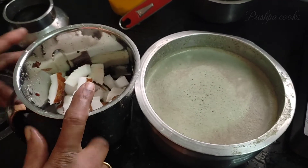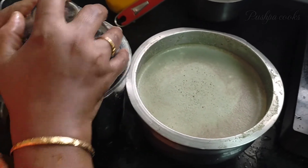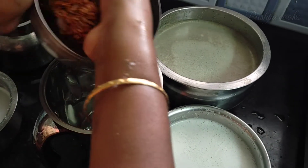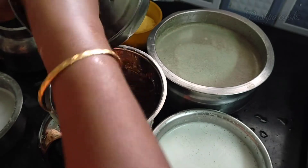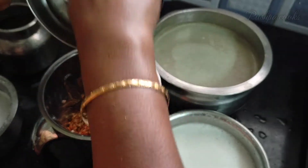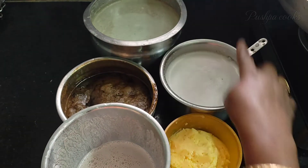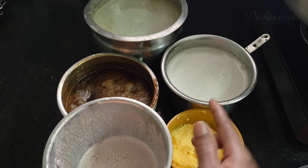You can cut it in the pan. Please pour 100 grams.